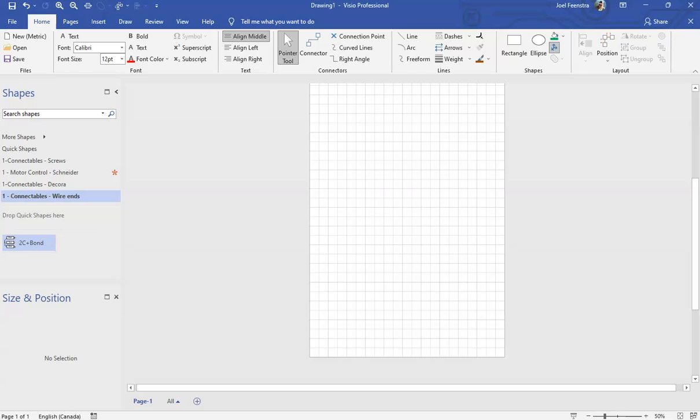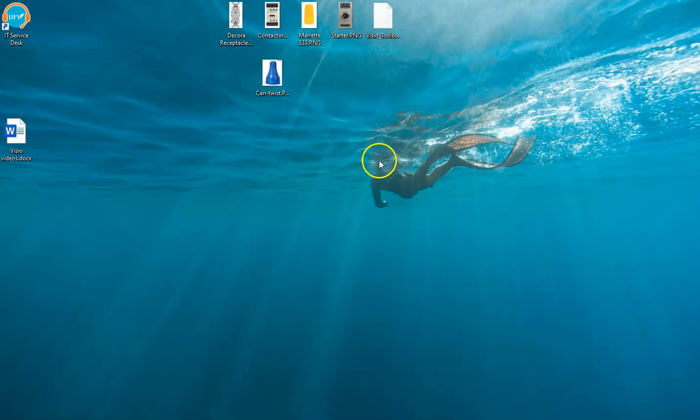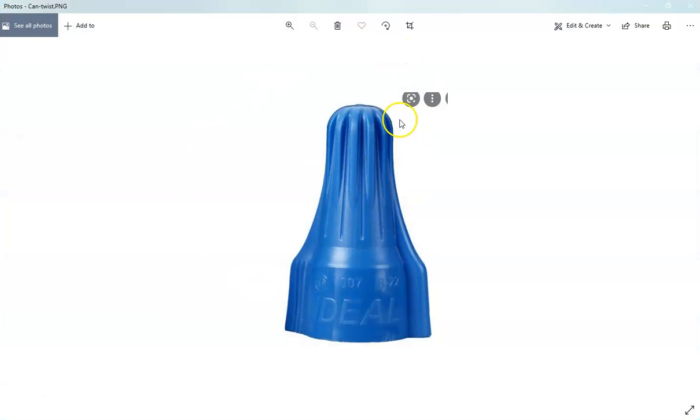I'm going to kick over into Visio at this point and then we are going to build one of these. Let's first start by finding our picture, same as before. I'm just going to minimize through this. On the desktop, I have saved a picture. Just take it from the web — that's going to be one of these ideal can twist morettes that get used widely in the trade.